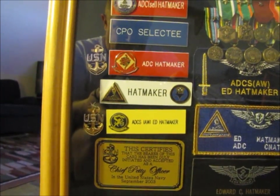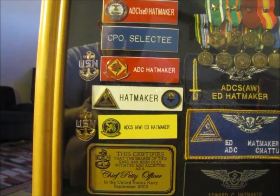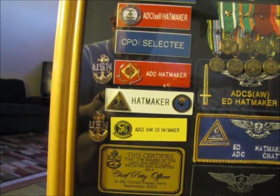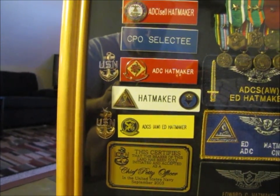My next and final command — I had made Senior Chief — ADC SAW Ed Hatmaker from VFA-32. Remember I told you my flag was flown in a VFA-32 aircraft. You'll notice the Senior Chief's anchor there next to that name tag.